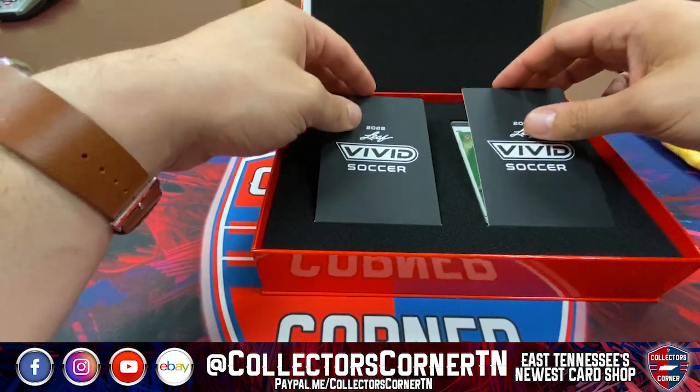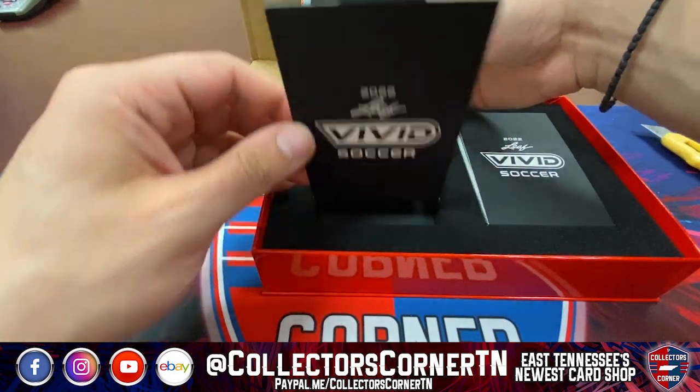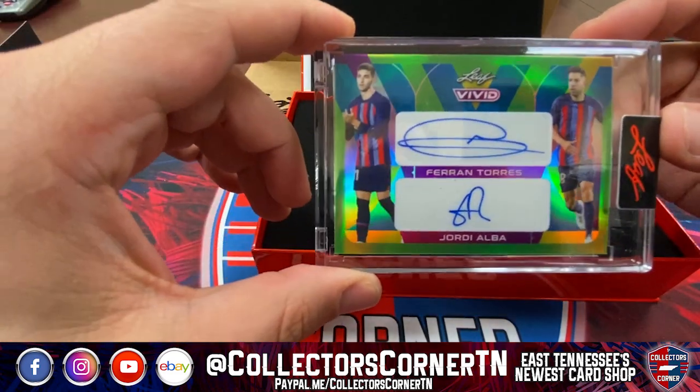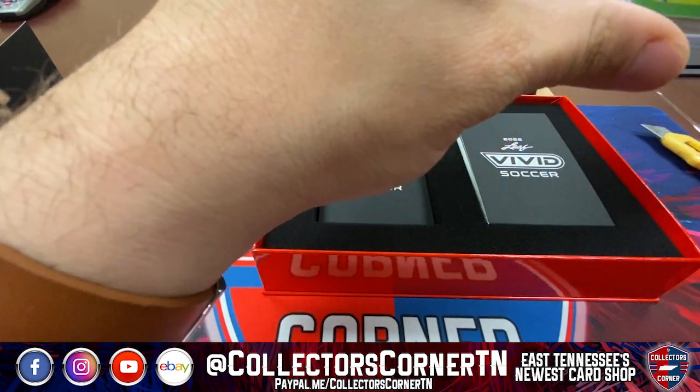Which side should we start with — right or left? Left side first. Alright, first card... Fran Torres and Jordy Alba — a little FC Barcelona action right there!